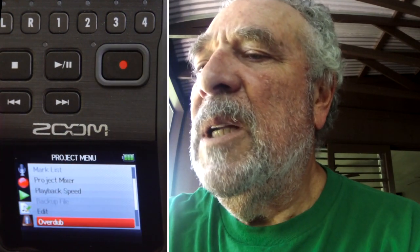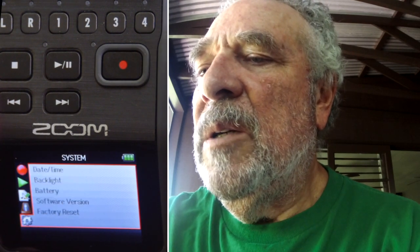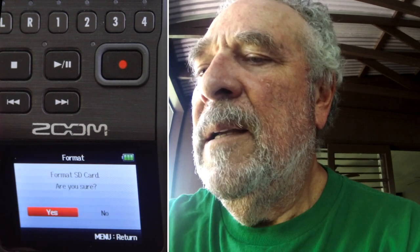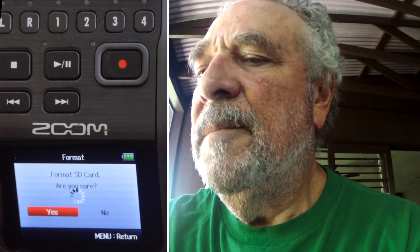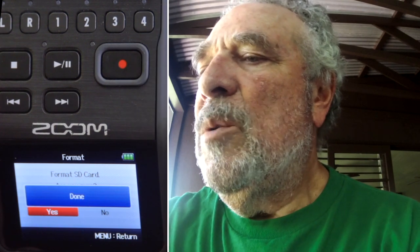Now let's go back and format the disk to start over again with a nice clean disk. We go to Tools, System, SD Card, Format — yes. So now we know that we need to be in overdub mode in order to hear the metronome.